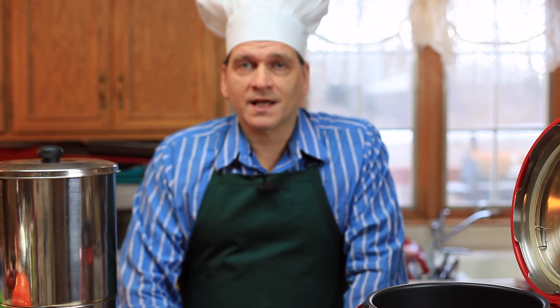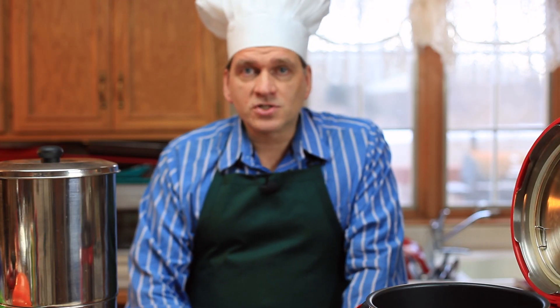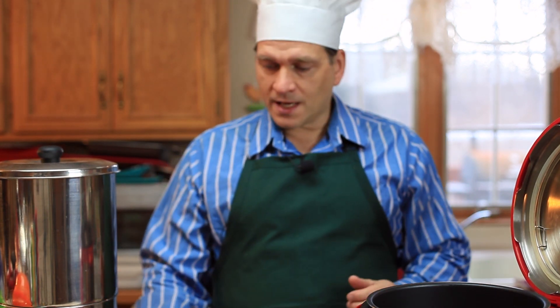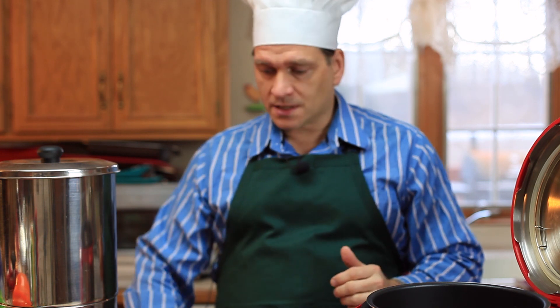Hello everybody, Chef Bob here today. I'm going to make beef stew in the pressure cooker. It's fairly straightforward, very delicious, and it doesn't take a long time.